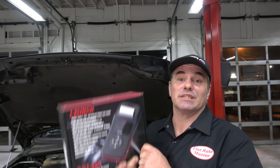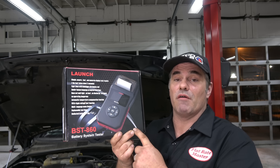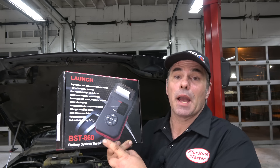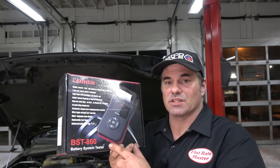I'm the Flatrate Master and today we're doing a review of the Launch BST860 Battery Charging System Tester.